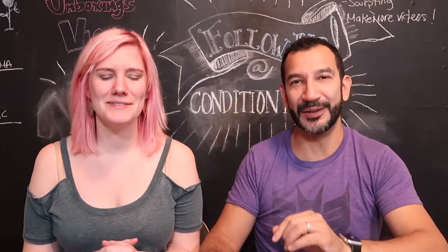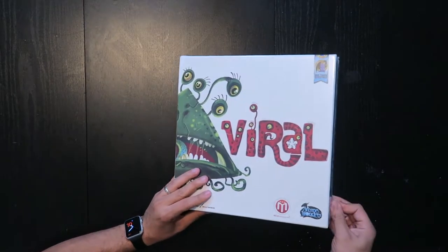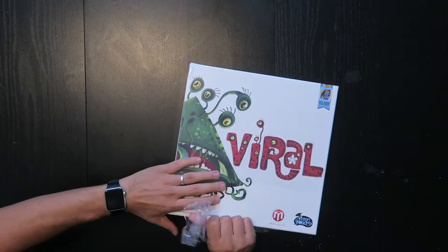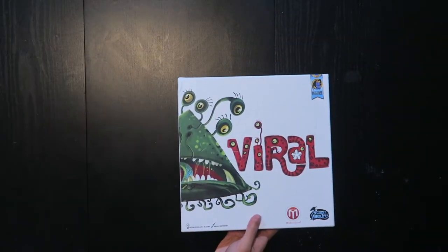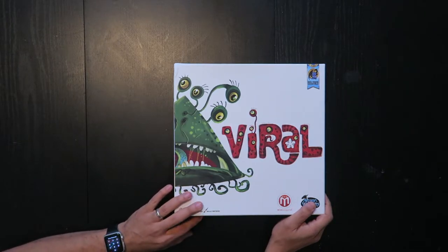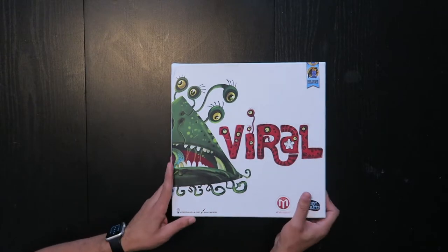Let's unbox this and see what we have inside. First of all, let's look at the back. The art on the box is this style — very cartoon-friendly, creepy but friendly viruses. And hey, spot gloss — it's a thing, it's all the rage right now.